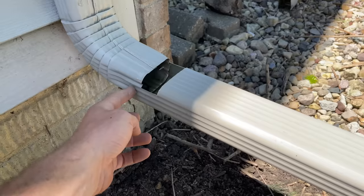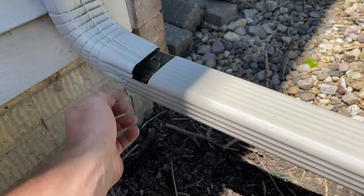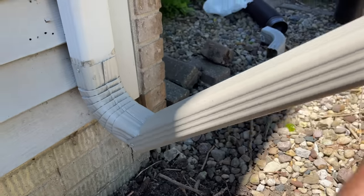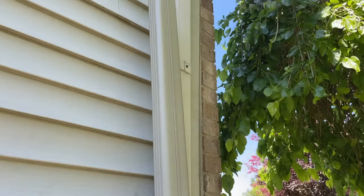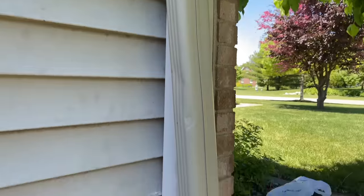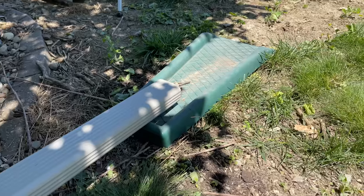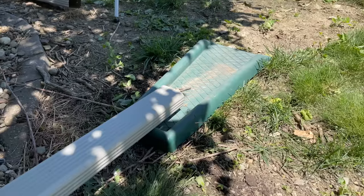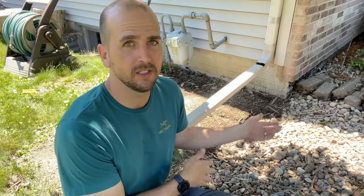I put two screws in both sides and cut out about a two-and-a-half to three-inch section from the top and down the side wall about half an inch. That gives me the clearance needed to pivot up the downspout and hold it in place while mowing, then pivot it back down to the splash guard for rain. I think this is an ideal solution for many people — I've had it on many rental properties and my own home over the years.